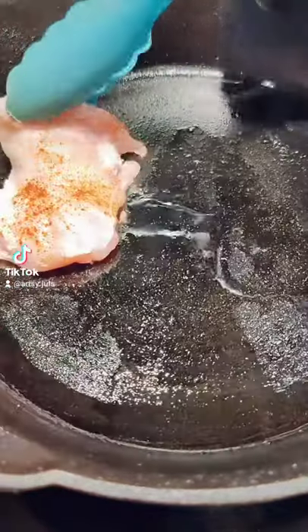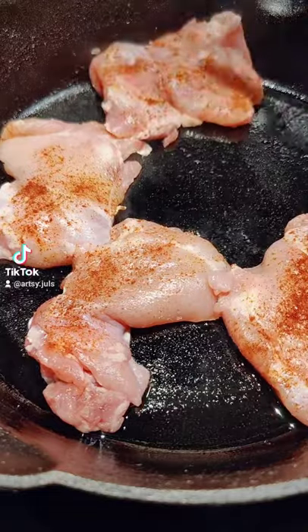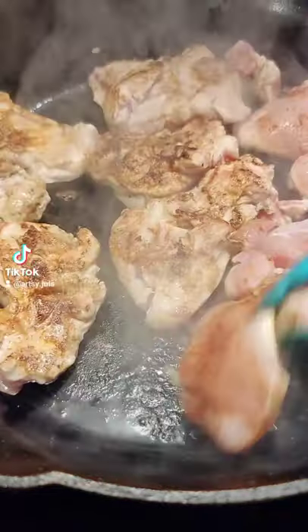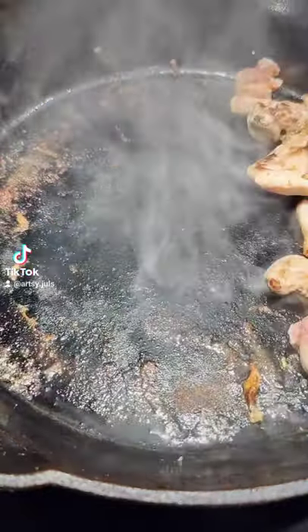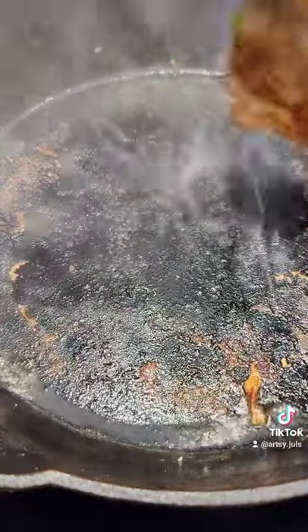Then in a hot oven-safe pan with cooking oil, I seared both sides of the chicken for about two minutes and briefly set them aside and saved the pan — don't clean it out. Apparently the juices that are left are called the fond, which helps with the flavor.